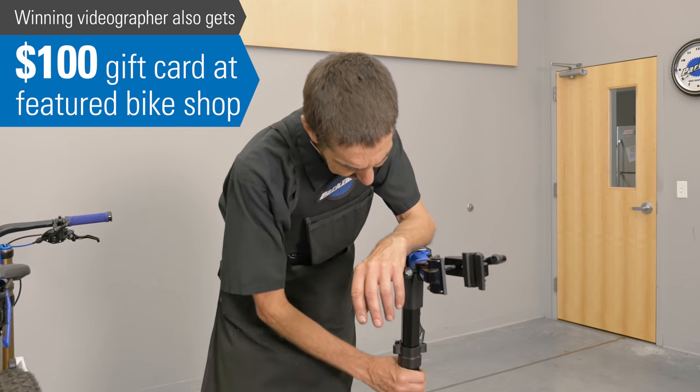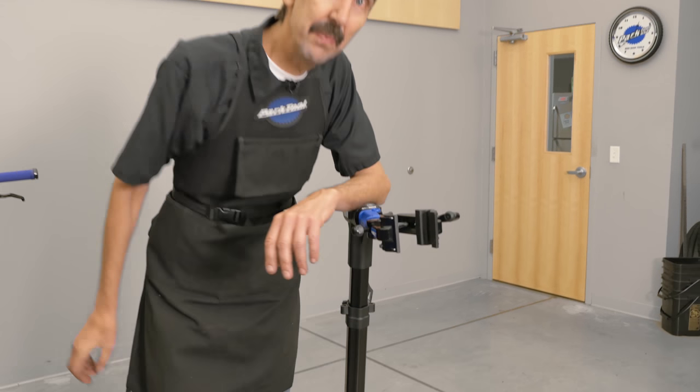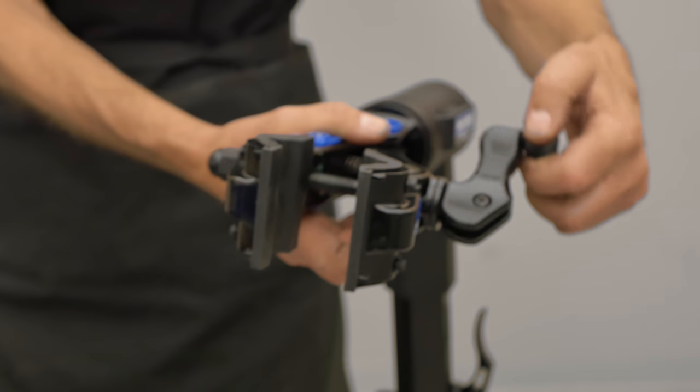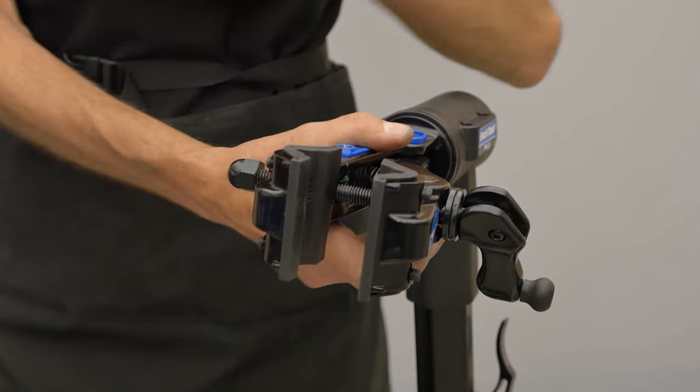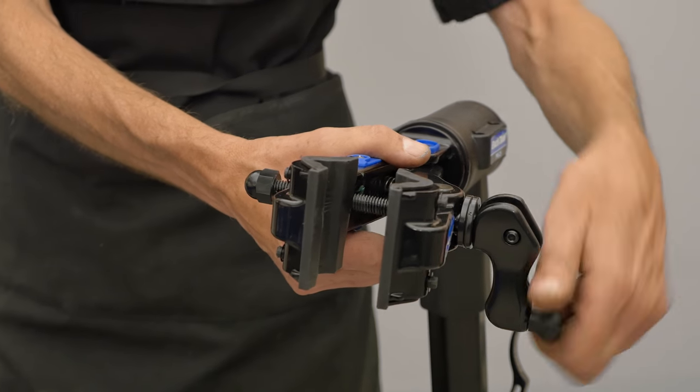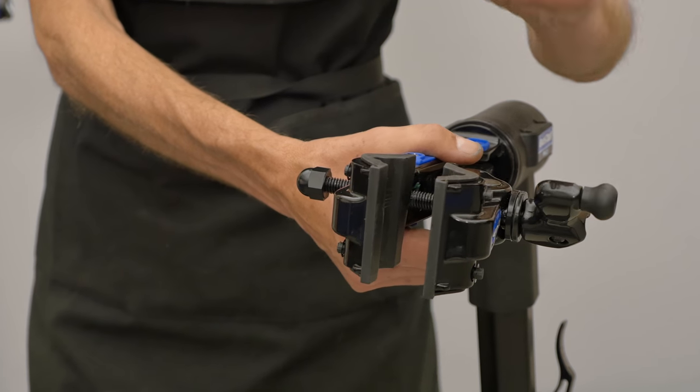This tubing doesn't rotate around because it's got hexitude. Yep, hexa-shaped. The clamp rotates. It holds wide aero tubes. You can close it gently or firmly as you like. The cams open quick, close down quick, and tighten to your desire.